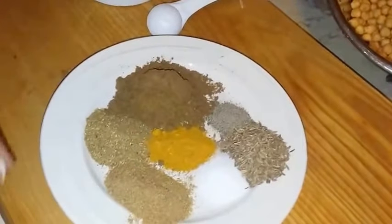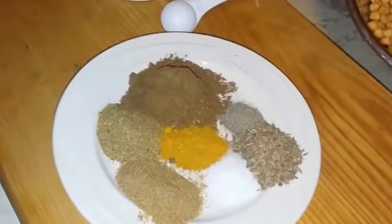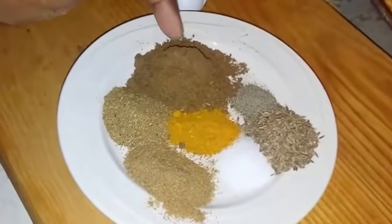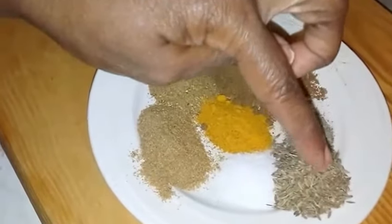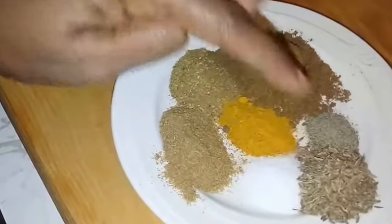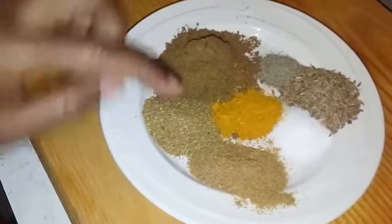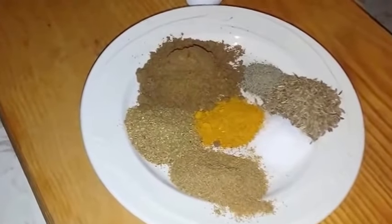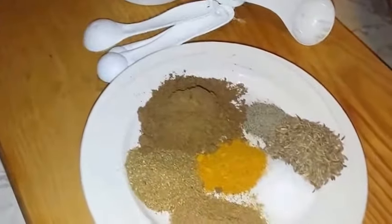These are the dry spices you'll also need to make your falafels — you could use any variation you have at home. I'm using cumin, black pepper, cumin seeds, salt, turmeric, falafel spice, and coriander powder. I sort of measured with these spoons, but then again I sort of didn't.